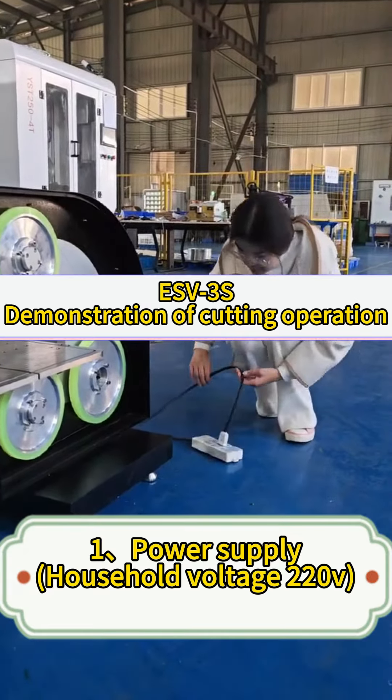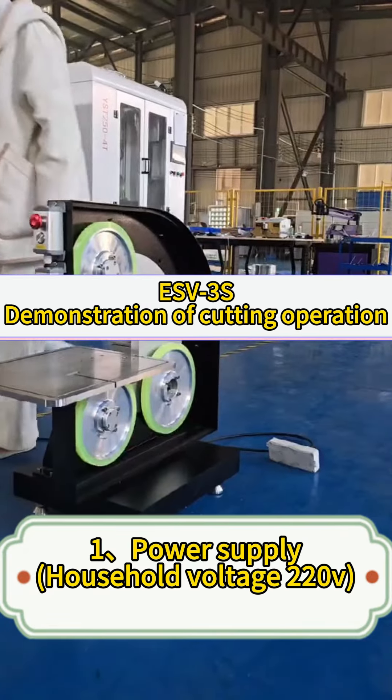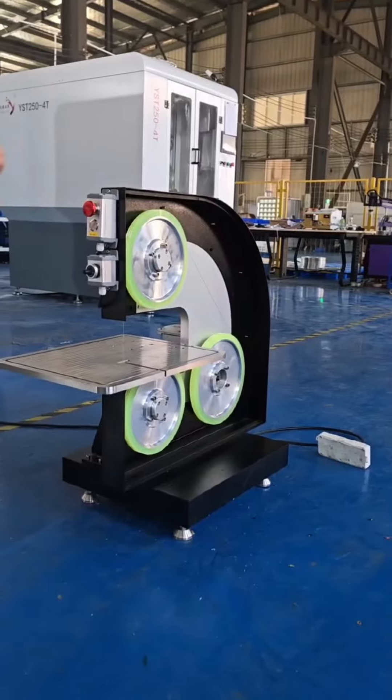ESV 3S demonstration of cutting operation. Step 1: power supply.